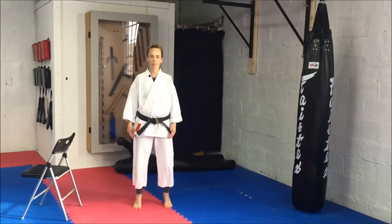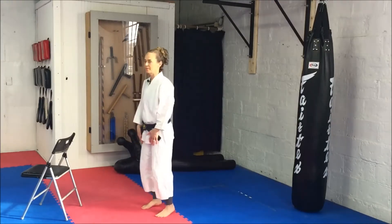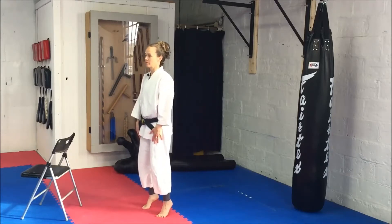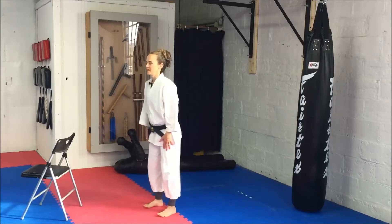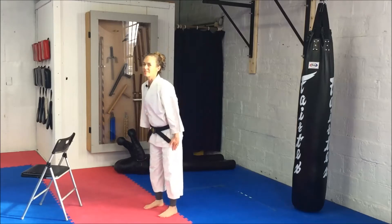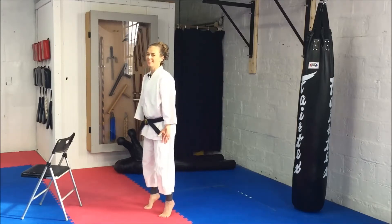Calf raises — you're going to rock on the ball of your foot, and then rock back about 10 times. Firing up those calf muscles. I'm feeling it already.